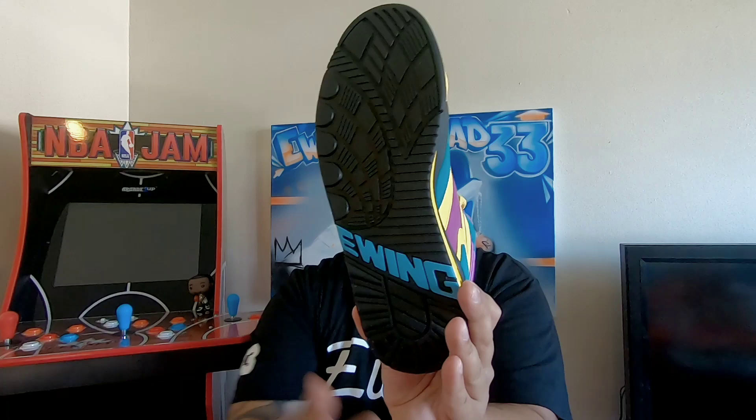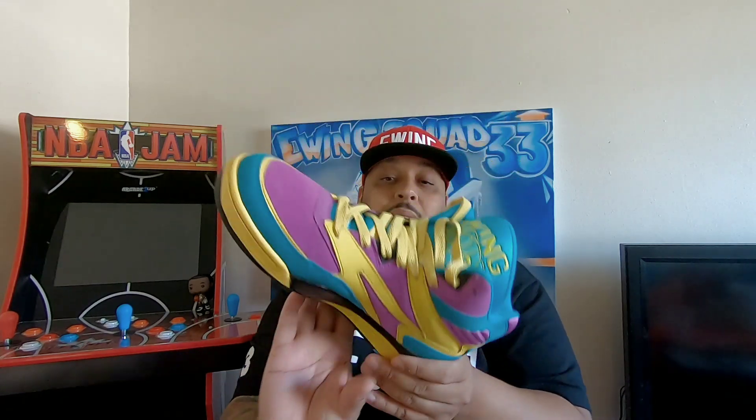It's a really comfortable sneaker. If you've never had a Sport Light, it's like a training sneaker for Ewings — very comfortable, not as bulky as a 33 High. It just reminds me of an old school Nike trainer, but with the Ewing touch. I really love this model.